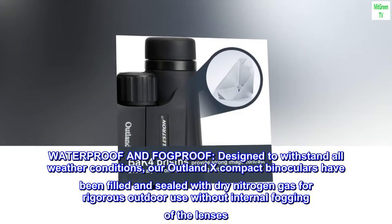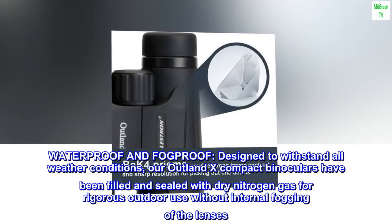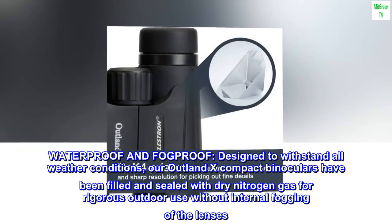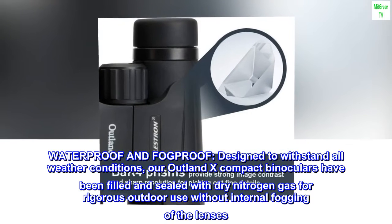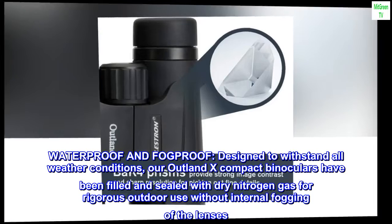Waterproof and fogproof. Designed to withstand all weather conditions, our Outland X compact binoculars have been filled and sealed with dry nitrogen gas for rigorous outdoor use without internal fogging of the lenses.